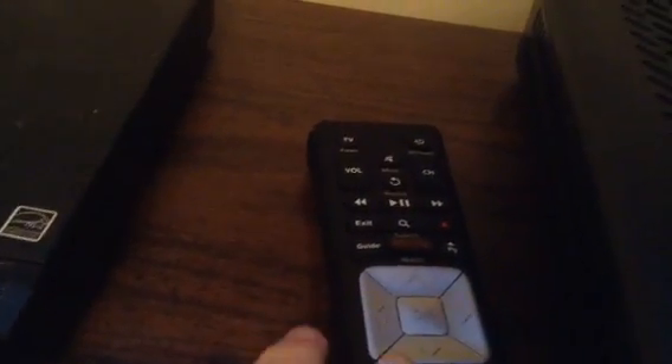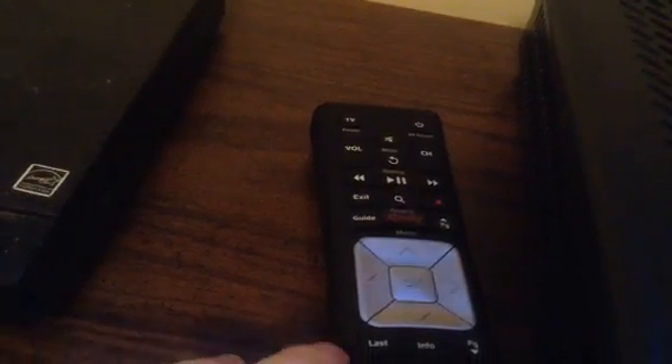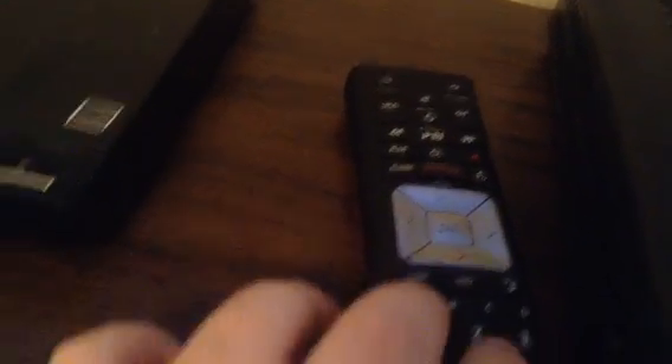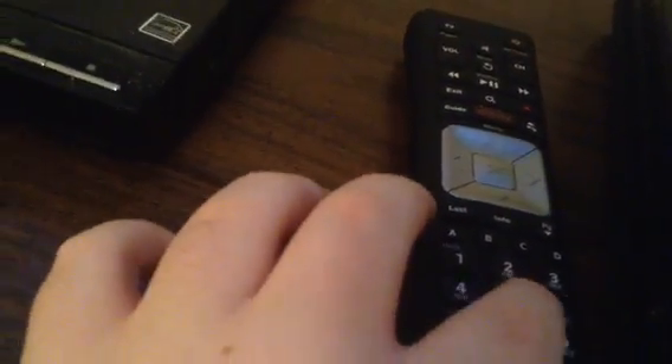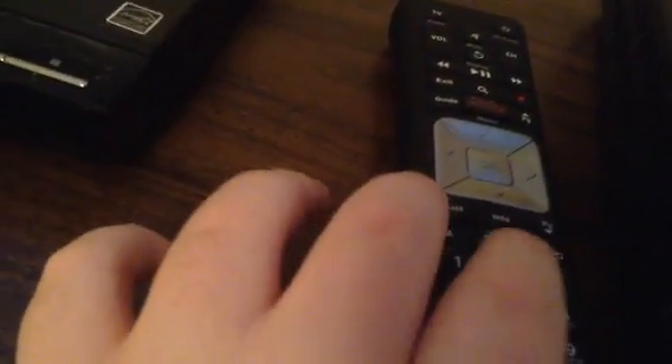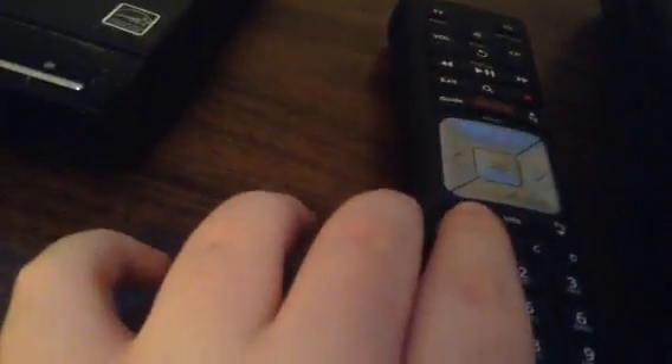So now what you want to do is press the triangle button — it's the smallest button shaped like a triangle. If you find where the keypad is on the remote, you'll feel the 5 key, which has two dots on it. So if you slide up one, to the left one, and then up again, you should find the triangle button.